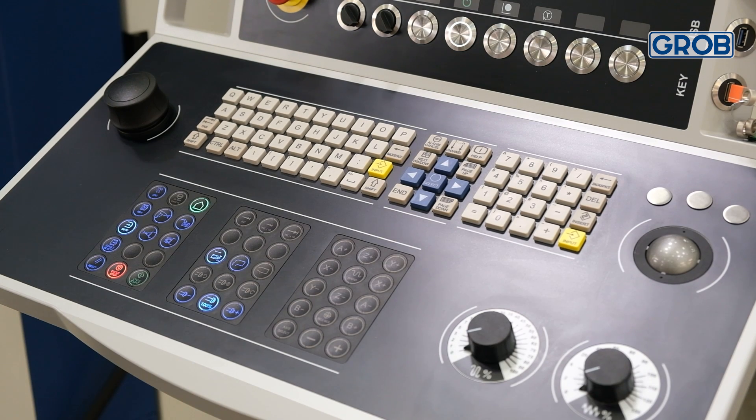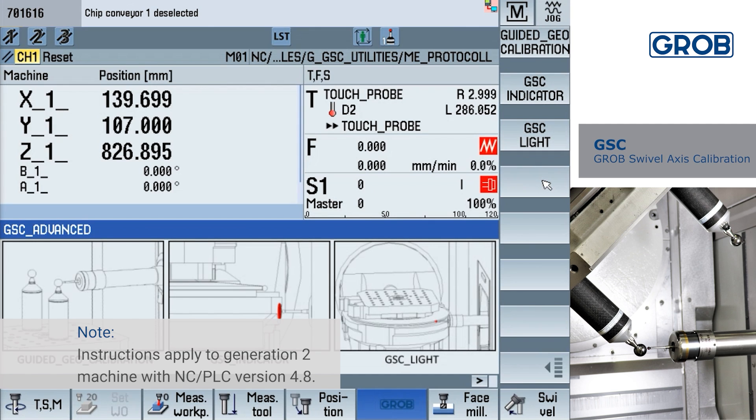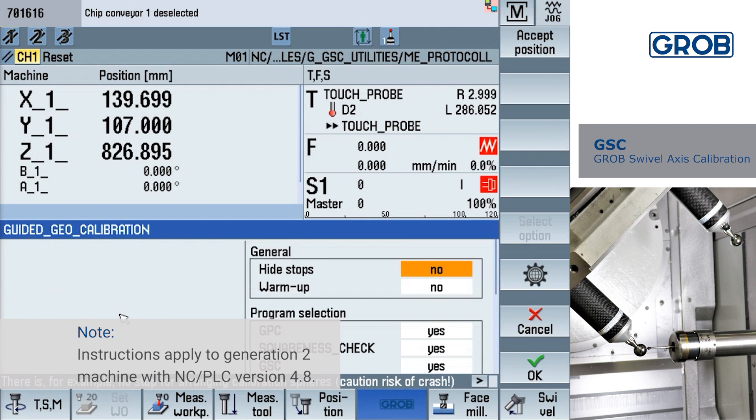To generate the cycles, be sure the machine is in jog mode by selecting the jog hard key on the HMI panel. Press the Grove soft key at the bottom of the screen. Next, select the GSC soft key on the right. Now press the guided geo calibration soft key at the top right of the screen.